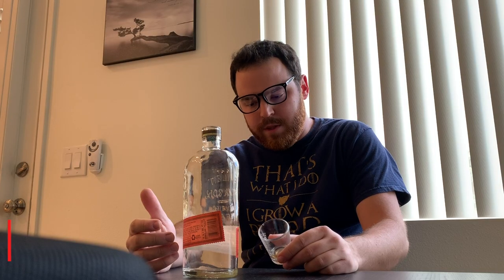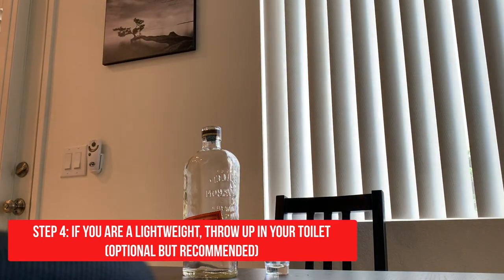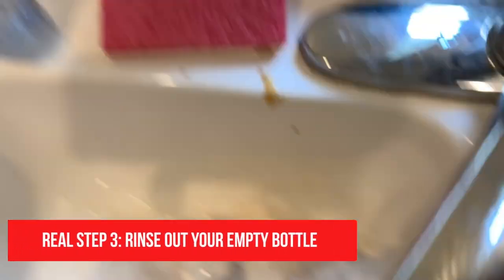Once you're done doing that, don't throw up. Once you're done ralping, just start washing it out.